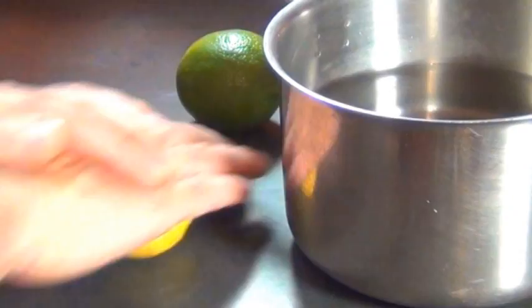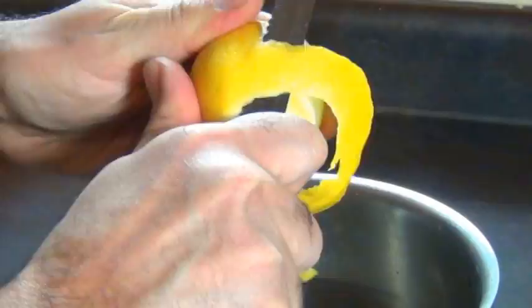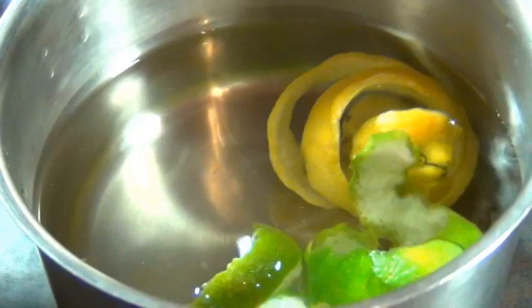Next roll your lemon and limes so they'll be easy to juice. Now you want to peel the rinds off the lemon and lime and add them into the water. Try not to get too much of the white part in there or your soda is going to be bitter. But if you want your soda to be a little bit bitter, that's not a bad thing — leave some on. Now you want to bring this to a boil for about 5 minutes. Have it on a nice low simmer with the lid on so your soda doesn't end up reducing.